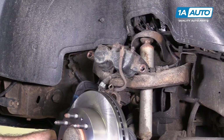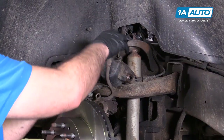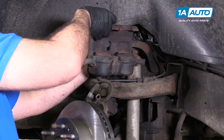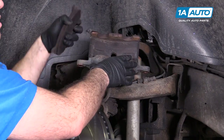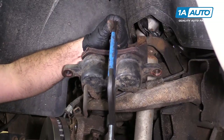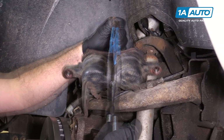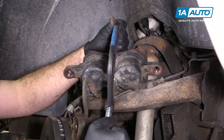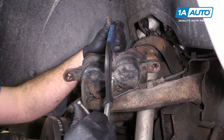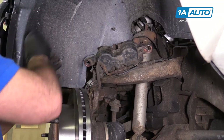You need to compress the pistons back into the caliper. I've got my C-clamp ready. I'm going to take one of the old brake pads, roll this over, put one of the old brake pads in here, and just gently squeeze it together to compress the pistons. Depending on how far out these pistons were, some brake fluid might come out of the reservoir. Take our brake pad away.